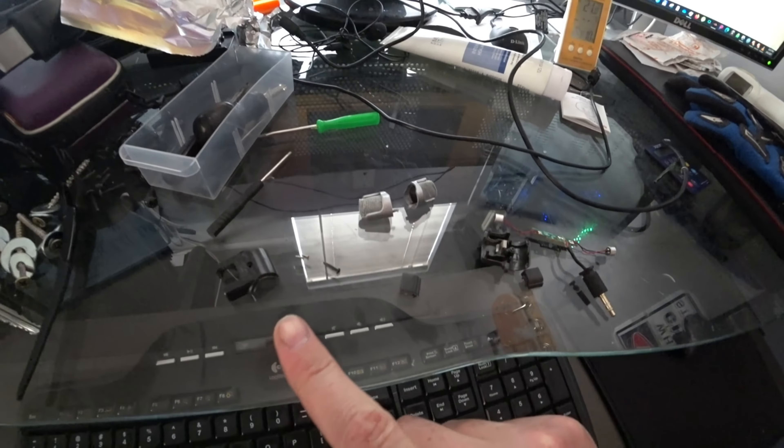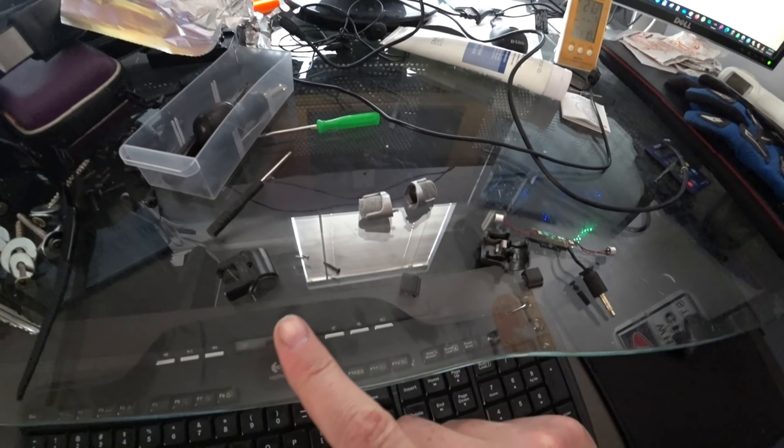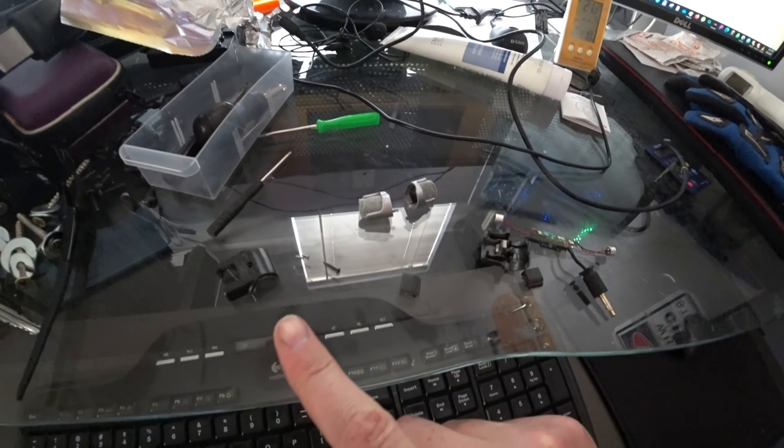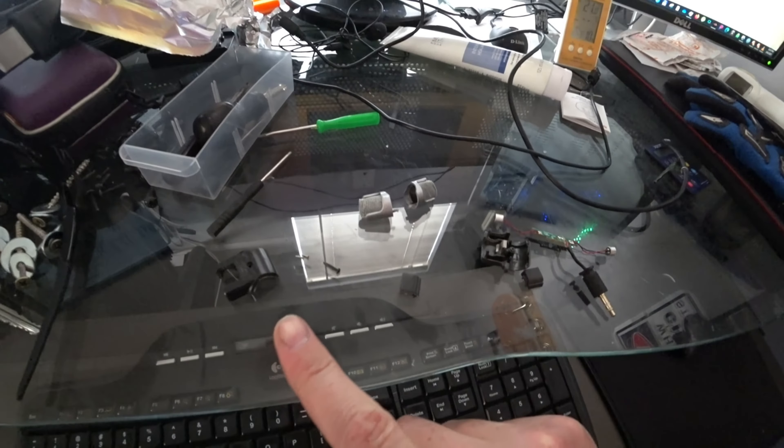Even with this microphone attached — which is a short microphone and doesn't have a long wire run — it was still causing that problem. As soon as I turned the Wi-Fi settings off, the camera works just fine.